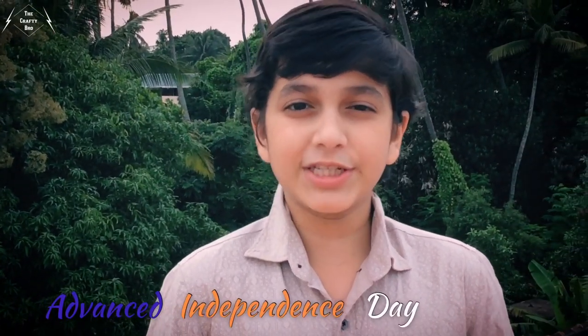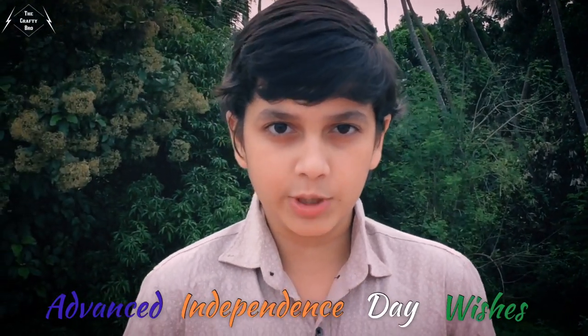Hi friends, I am Nakul Sharit. Welcome to another video. Today I am going to make an Indian tricolor magnetic badge as a part of our Independence Day. Wishing you all a happy Independence Day in advance. This is a very simple DIY you can try at your home. So now let's move on to the video.